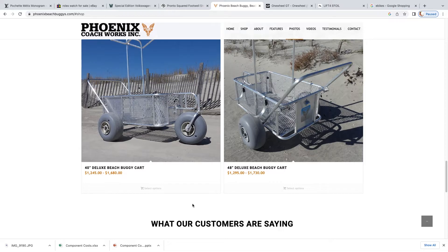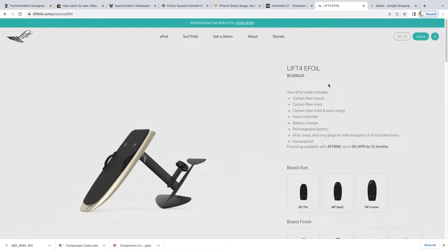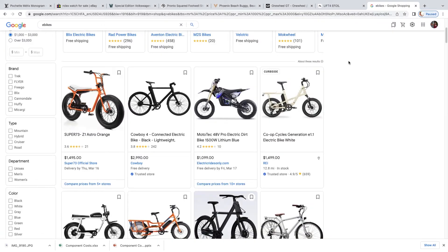Or how about these Phoenix beach buggies ranging from $1,245 to $1,730? They do have low pressure balloon wheels, but no motor, so you still have to push it to the beach and back. But what about items that are a little more similar in that they have a motor and battery? Check out this one wheel starting at $2,200 — I'm sure it's a blast, but it only has one wheel and we have four. These e-foils are really cool — it's like a hovering surfboard that you can ride through the water. This Lift 4 model will run you nearly $12,000. How about e-bikes? If you do a quick search on Google, you'll see there are numerous options in the $1,000 to $3,000 price range.